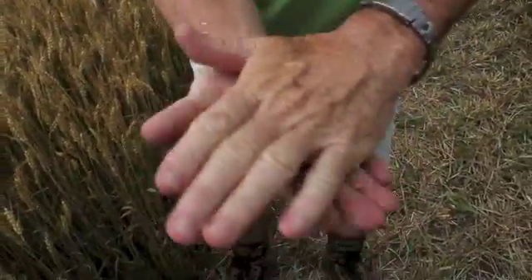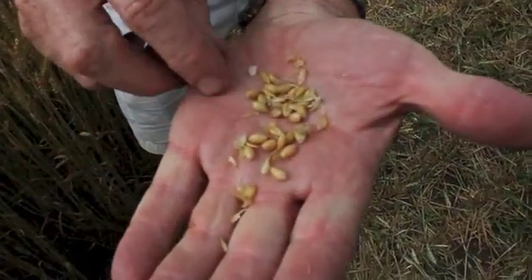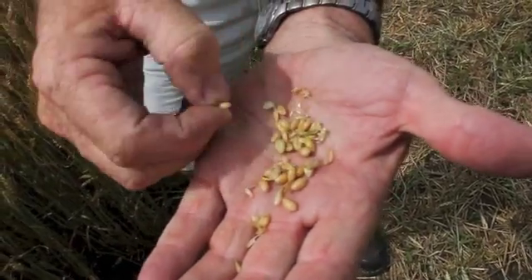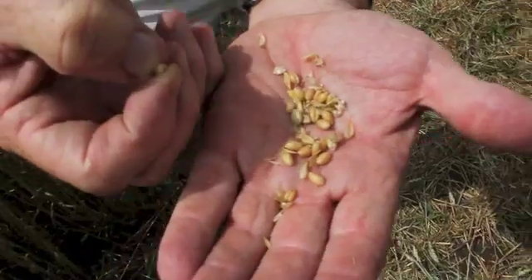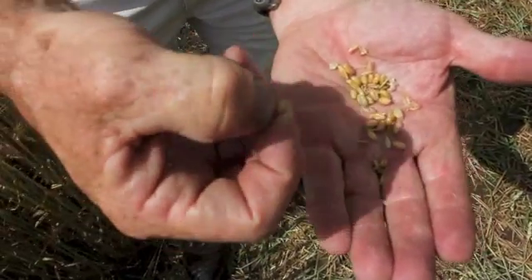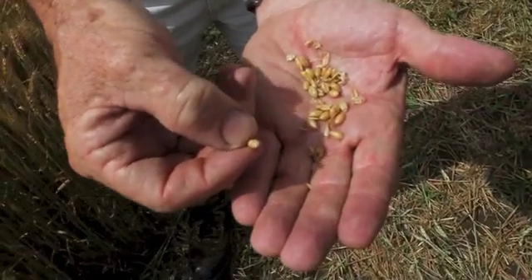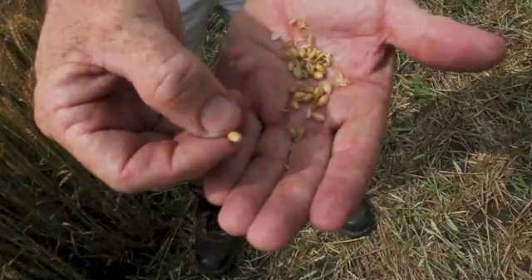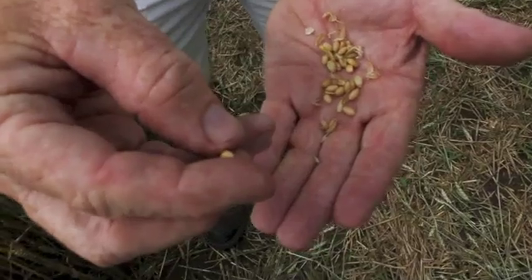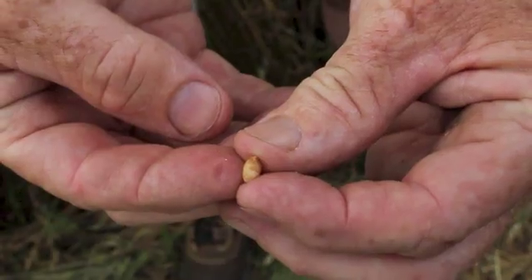Now we're going to shell out the head we thought was physiologically mature and check whether it's at 30% moisture based on the herbicide label recommendation. I do the imprint test: I take my thumbnail and push down into the kernel and try to make an imprint. When I pull it out, lo and behold, that imprint is just staying there — he's right at that 30% moisture stage.